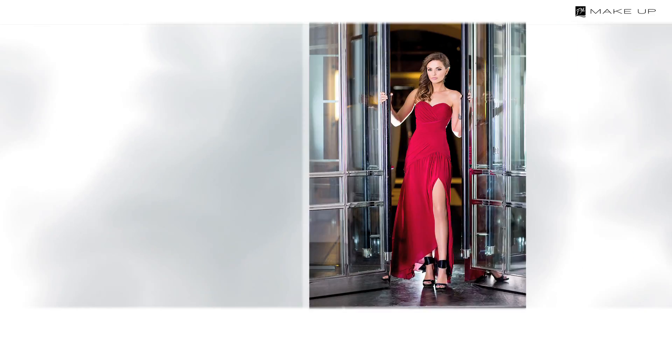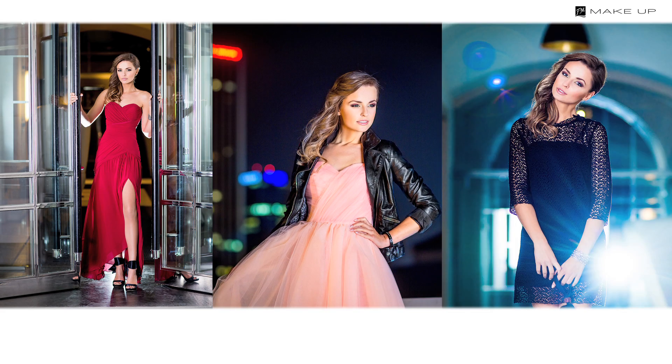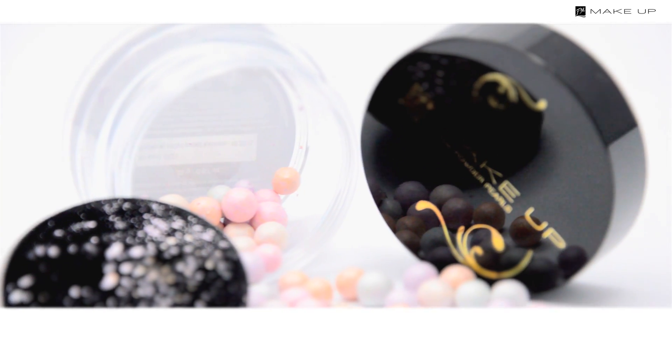With evening makeup you can go a little crazy. Bold colours are allowed this time. The details are crucial, that's why you need a good foundation, intense eyeshadows and an appropriate highlighter.